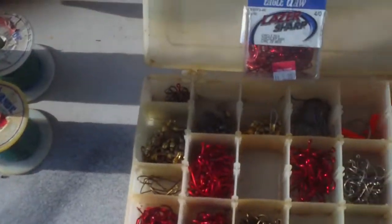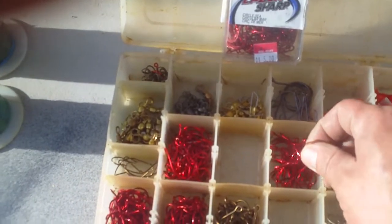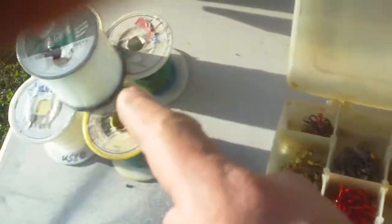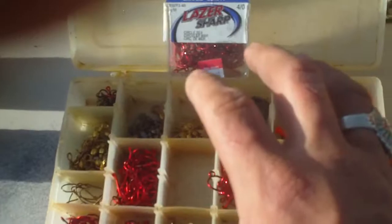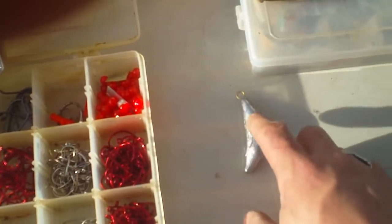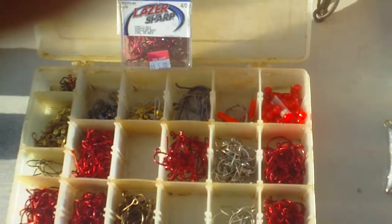So: Andes 25-pound test green line, four-aught laser-sharp Eagle Claw circle C red hooks. For weights, we do a four-ounce banana weight, but you can do any size or shape. It slips really well throughout the rocks, so we use four-ounce weights that we cast ourselves. That's about it for fishing gear — extra line, a pack of hooks with leaders and swivels, beads, and a nice bag of weights, because you're definitely going to break off on the rocks when fishing the rocks in California.